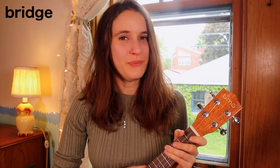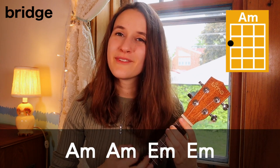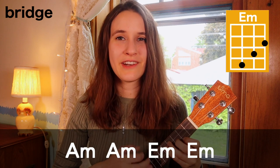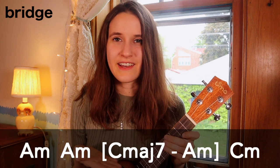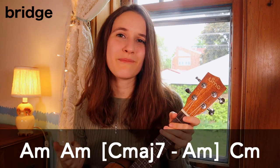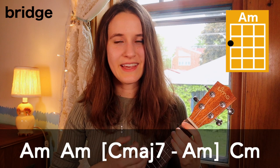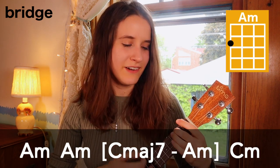Now we're gonna learn how to play the bridge. Here's the first line: we start with A minor, then A minor again, and then a big jump to E minor, and E minor again. Here's the second line of the bridge: we start again with A minor, then we have those bracketed chords — remember we're gonna split up the strumming pattern between those two chords — so A minor again, then C major 7, A minor, and C minor.